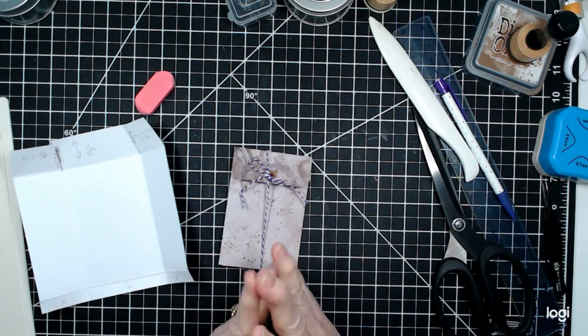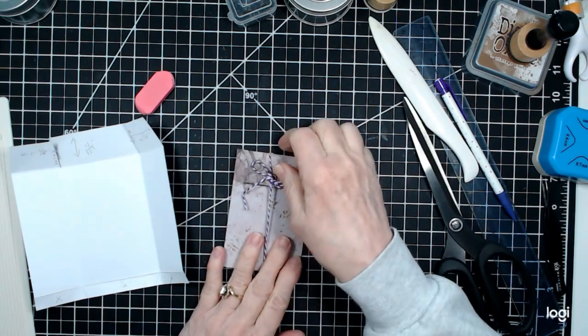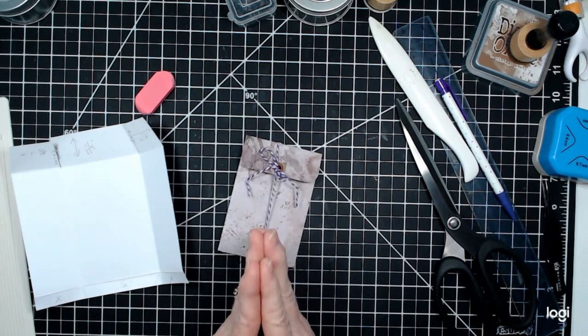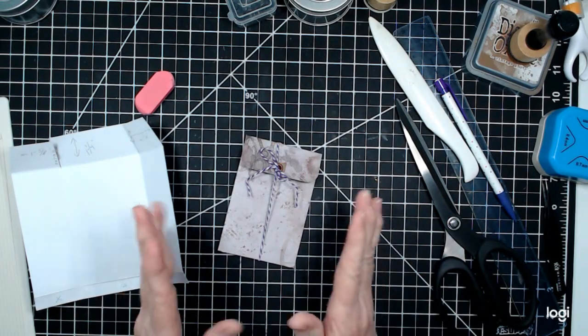Hey everybody, it's Pam from Nenna's Crafting Cottage, back with you again for another fun DIY project. Welcome to all my current subscribers and new subscribers — I'm so glad everybody is here. I hope you enjoy this video.